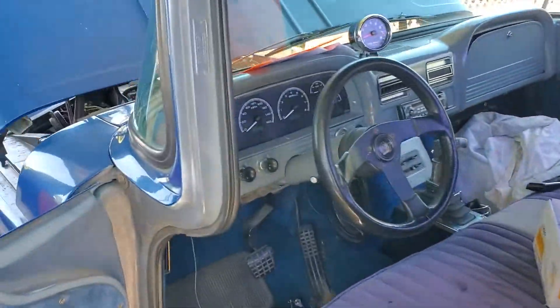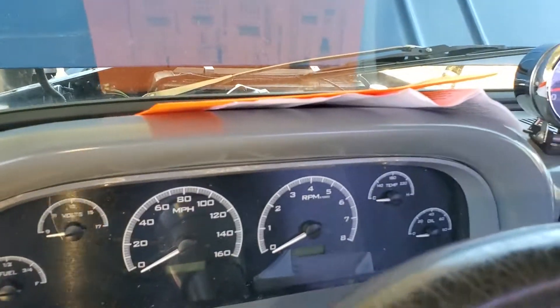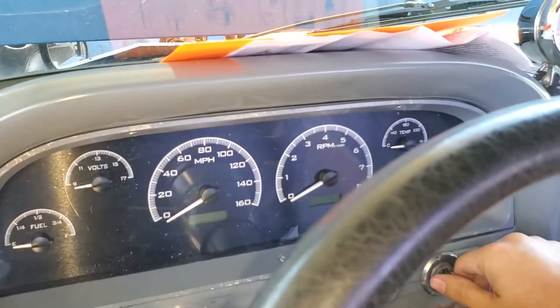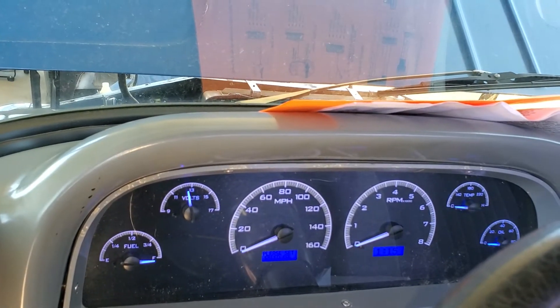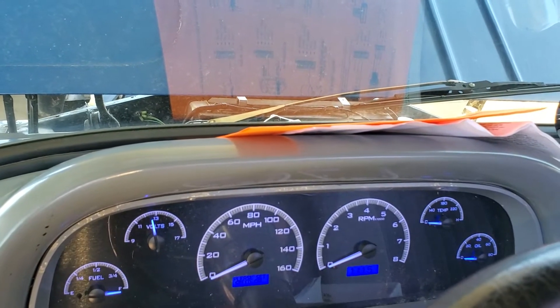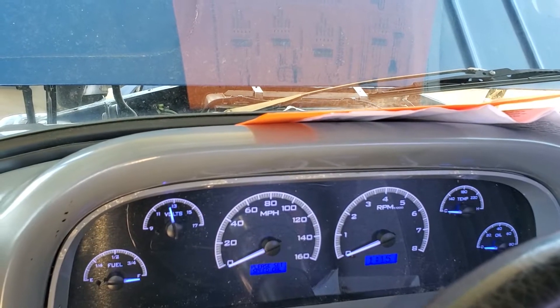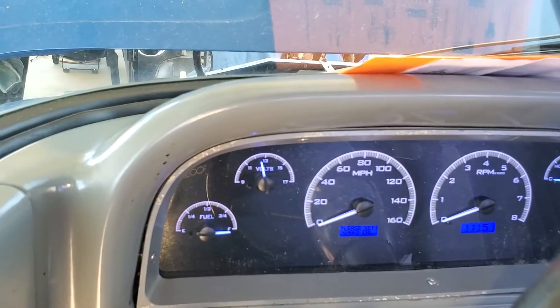We just got done installing this and turned on the key — everything works. Not showing mile per hour, RPM, or coolant and oil because the vehicle's not running, but it does work.